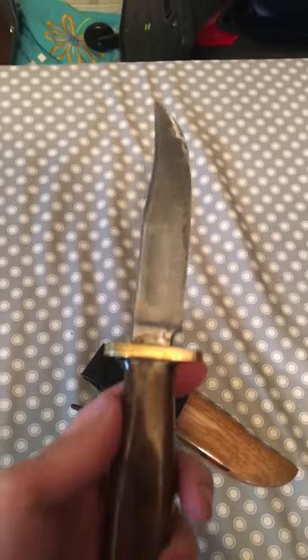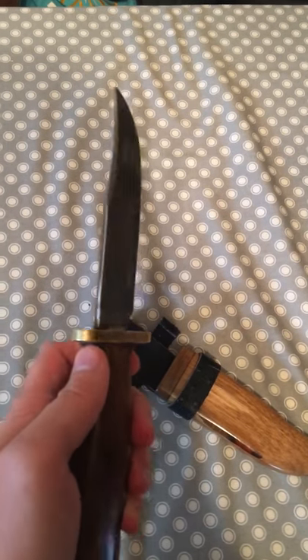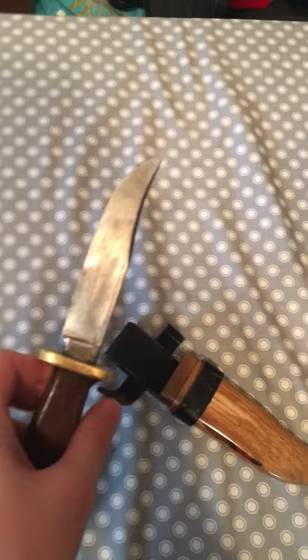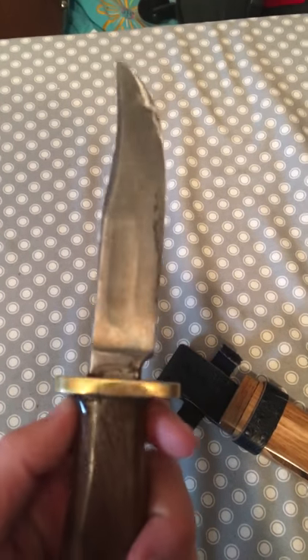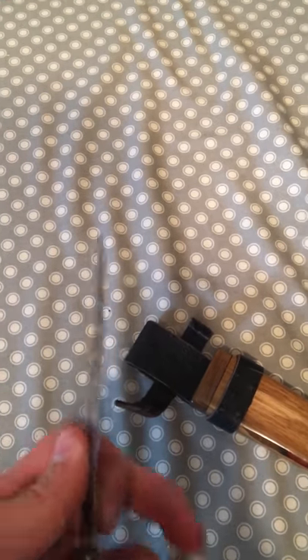How he came about this was originally this blade had no handle on it, and it didn't have the brass guard. But when he was walking through the Mekong during a mission, he actually found the blade down in the dirt. He hit something hard with his boot, wondered what it was, picked it up, and found this blade.